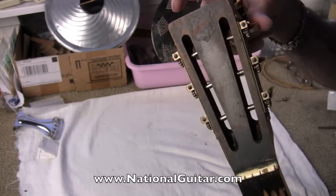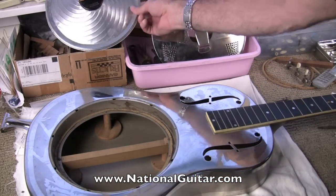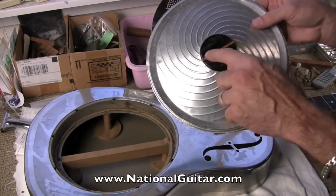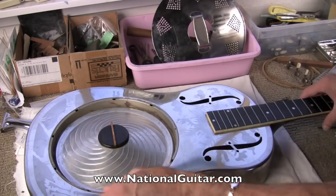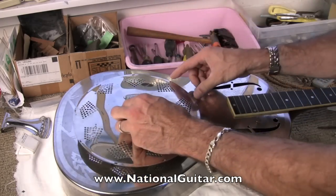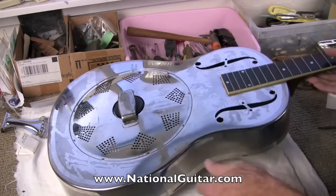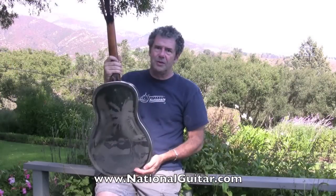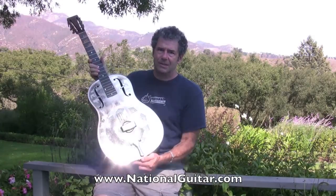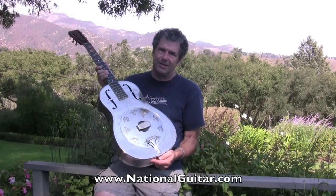You can see the nice decal still intact on this — it's a beautiful example. It's been played many years ago but it's going to restore up nicely. We've got a beautiful cone that cleaned up very nicely and still has its structural integrity. We'll replace this saddle when we reset the neck. Otherwise, it's a beautiful example of a 1931 Style-O with the rare hooks-on cover plate. I hope you enjoyed this little tour inside this very cool 1931 National Style-O, which is available now. We should have a video playing this guitar very shortly as we complete the restoration. Vintage Nationals is on the web at NationalGuitar.com — thanks for joining us.